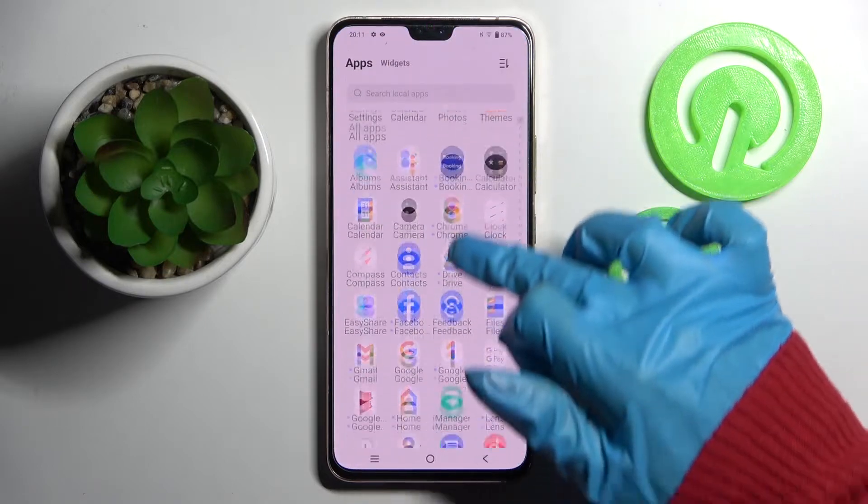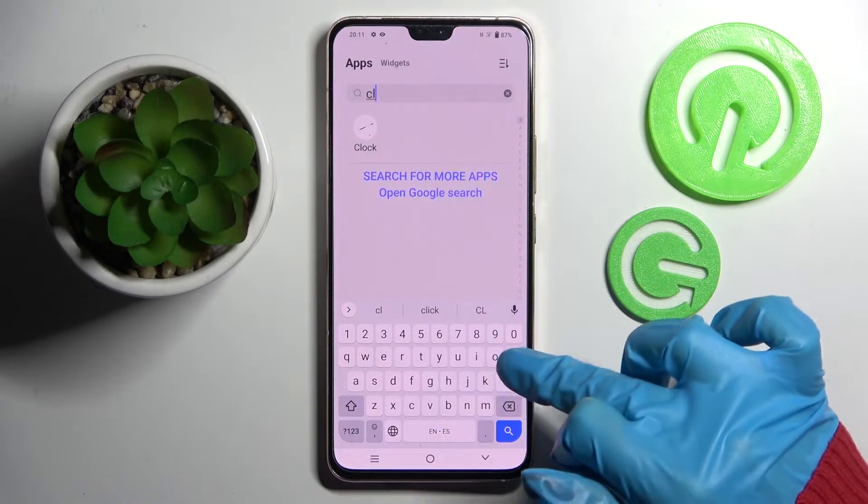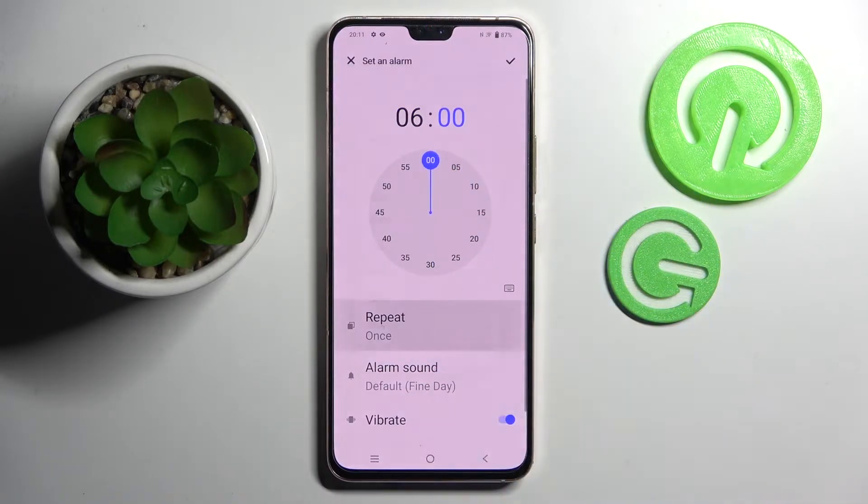First of all you need to find the clock and click on it. Then choose alarm at the bottom left corner if it's not already on and tap on the plus icon. Following that, set up an hour and choose repeat.